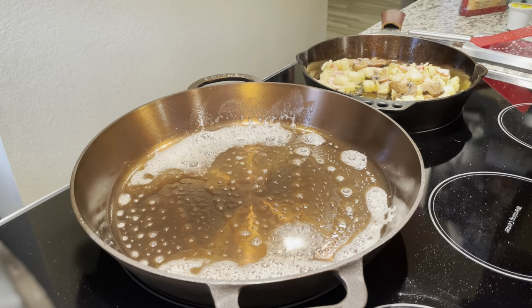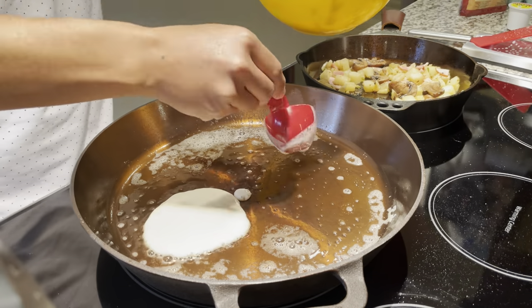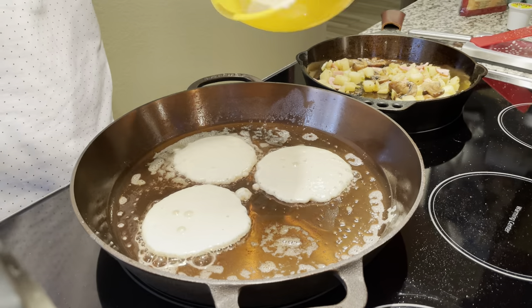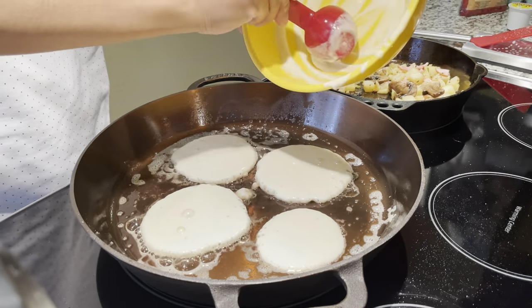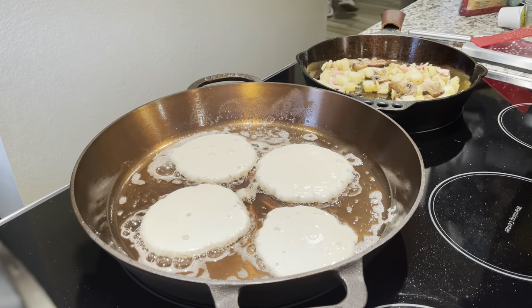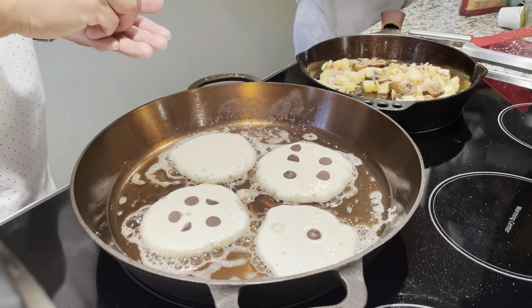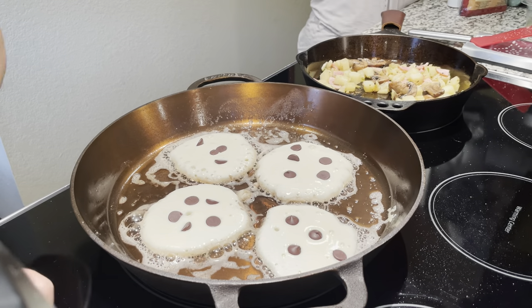Lodge is pretty much black from the beginning, but their seasoning is not the best and not the worst. These companies all have their own style and that's okay. I have a lot of cast iron because I love it — to me it's now a collection. I don't hate one company or the other; it's all preference. I hope this was informational — if it helps, give me a thumbs up, and I appreciate you guys watching.